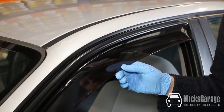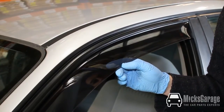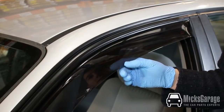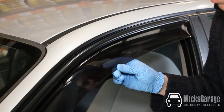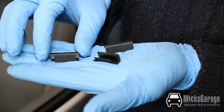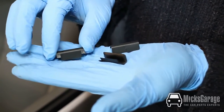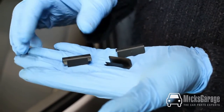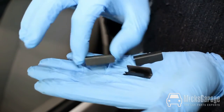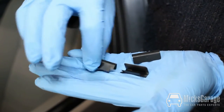Most of our wind deflectors are supplied with additional clips to secure the deflectors in place. They're not needed on every car — in this instance the deflector is still a little bit loose so we will fit them. These are the clips in question. They usually come about six in a packet and they come in two types: plastic or metal. These are the plastic types — they have a smooth side and a side with barbs on it.